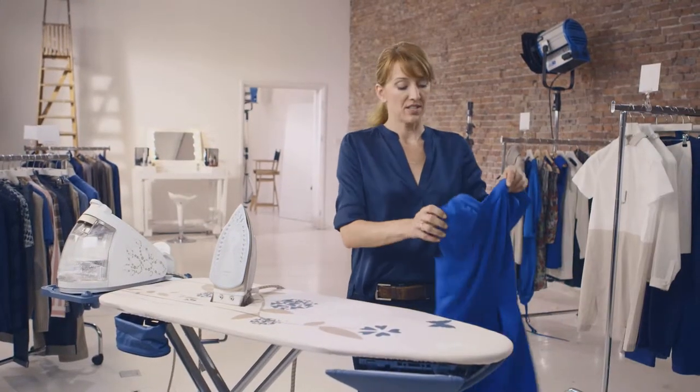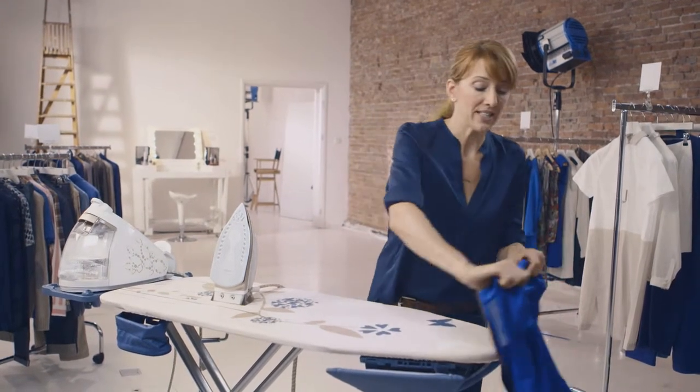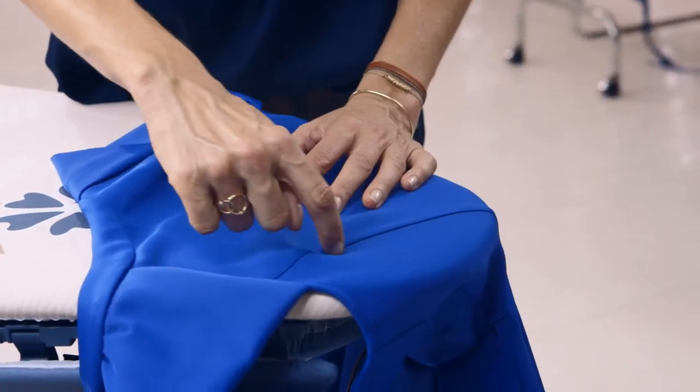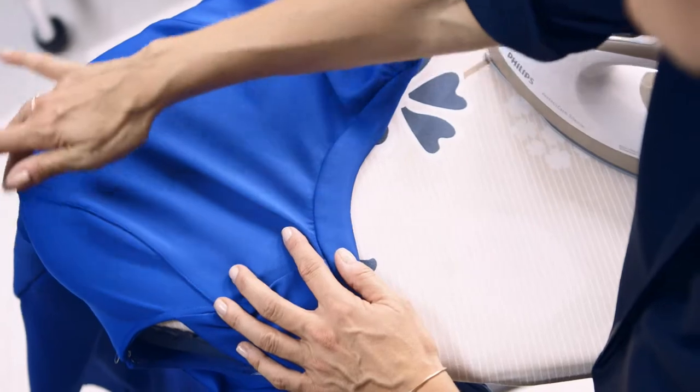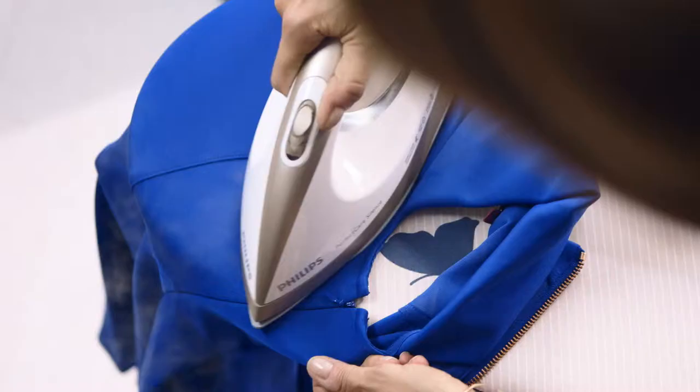After the skirt is finished, I iron the top of the dress. I've unzipped it so I can lay it nicely over the ironing board. On this cocktail dress, we have a princess seam, which is a curved seam. It's important to follow the curve of the dress with the nose of the ironing board. I give it a little seam and I press.